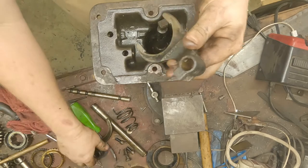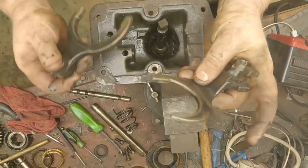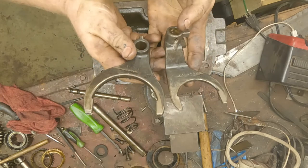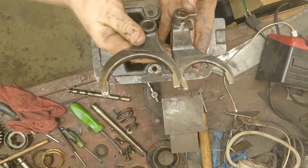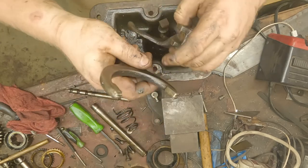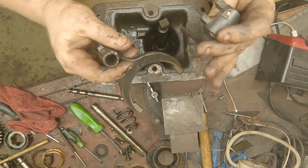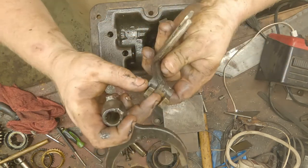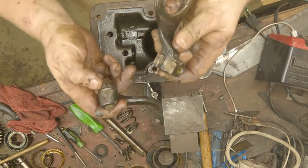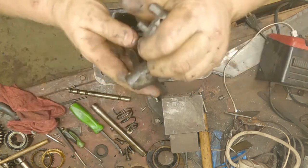We'll just inspect the shift rails real quick. We got our second and third gear shift rail — notice how it's smaller — and then our first and reverse. The surfaces look good; I'll clean them up and inspect them for cracks. Our shift cane surface looks good — yeah, everything looks good with them.